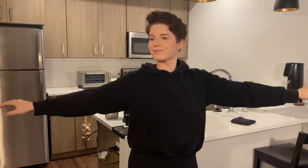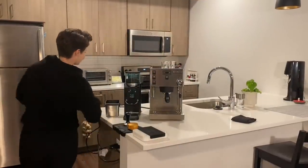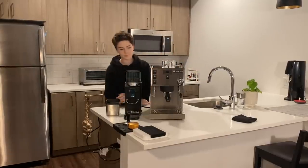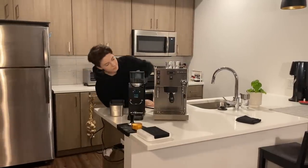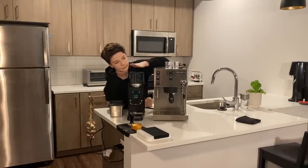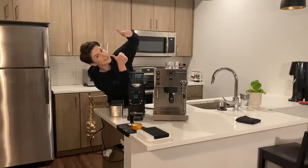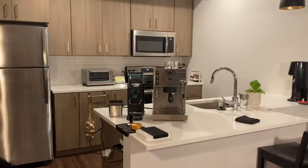Hey everyone. So let's talk about something I've been asked a lot in the past couple of weeks, and that is, did your home espresso setup change? Well, the answer is yes, and I'm here to explain why. What I've got to show you today is the Rancilio Sylvia Pro, along with the Rancilio Rocky grinder. For full disclosure, I did get sent both of these pieces of equipment from Rancilio, but I am super impressed by them and super excited to show them off to you.